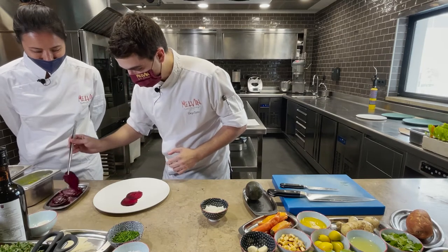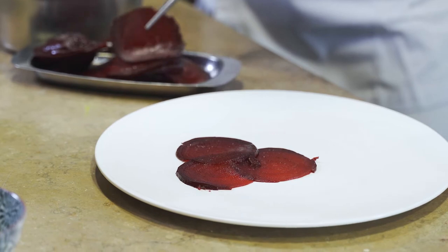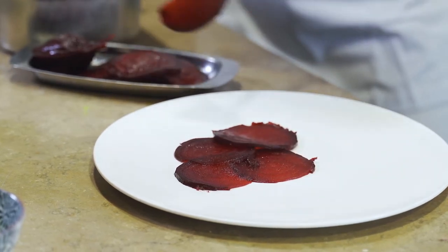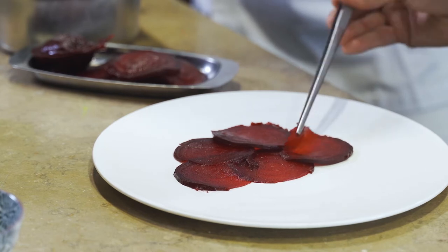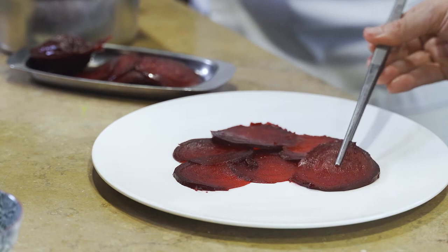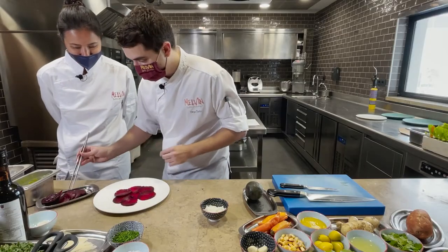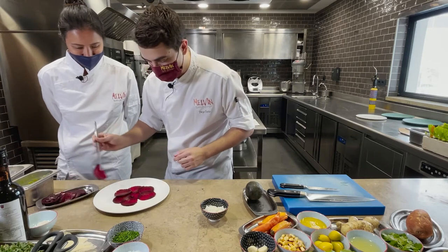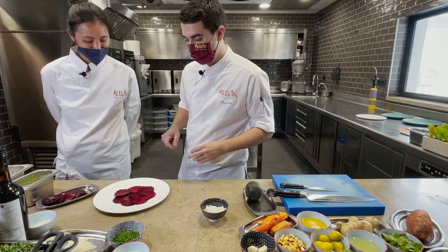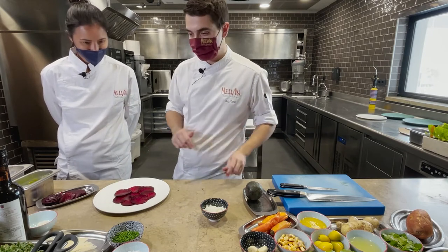I have to say, the cut is perfect. Arranged like a flower? Yes, in carpaccio style — simulating the traditional meat carpaccio. Whether the person eating it is vegetarian, we want it to surprise them and have nothing to envy from a classic veal carpaccio.